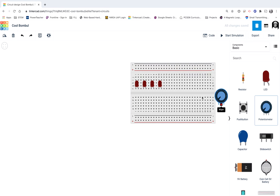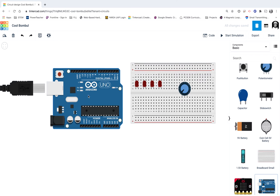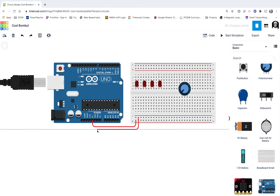Then I'll bring in my potentiometer and place it so that the wiper is on row 20. Of course, we need our Arduino. I'll get the usual suspects wired up first — the 5 volt wired up to positive, and then the negative wired to ground.